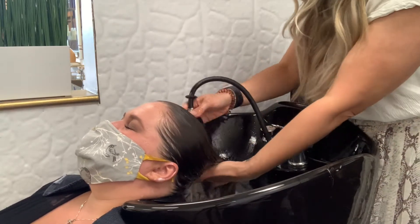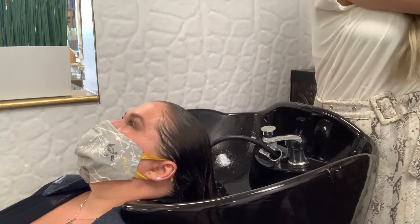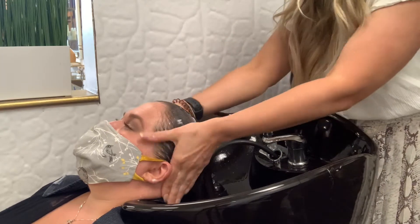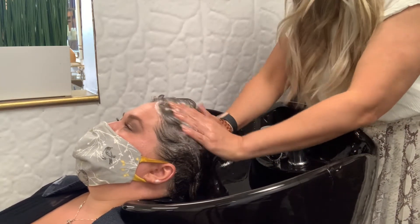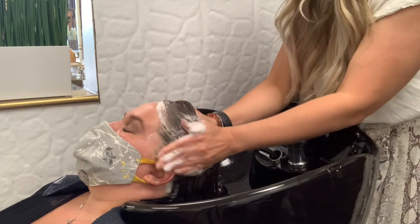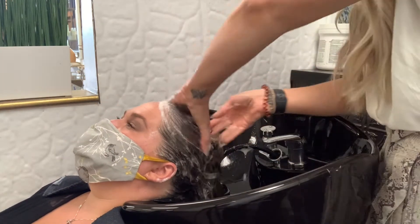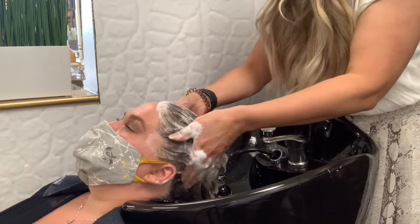No longer than seven minutes, no less than five minutes. Make sure to hit the underneath of the head and massage that area very well. We always do two shampoos, whether doing a haircut or a color service — two shampoos will ensure that the hair is thoroughly cleansed.